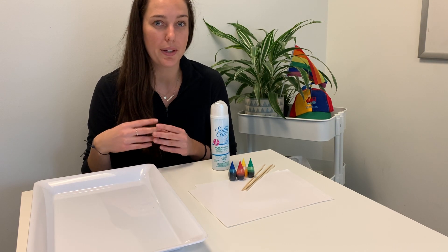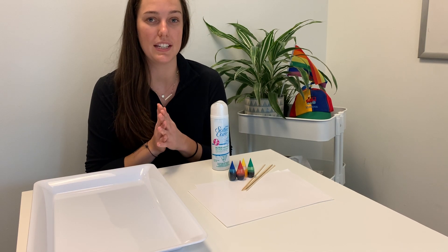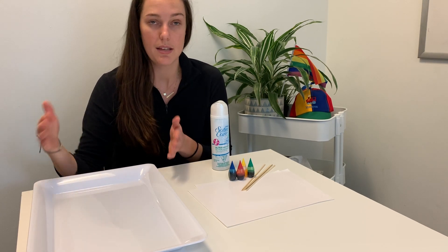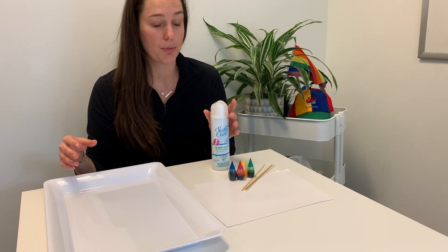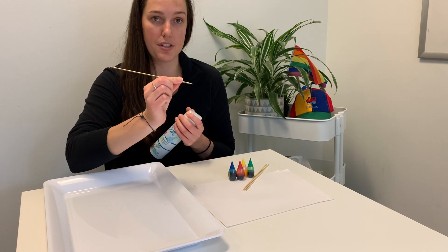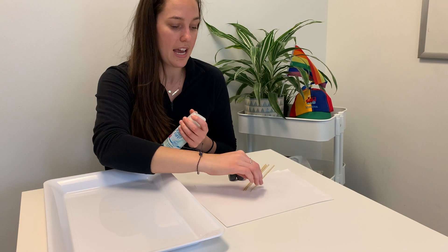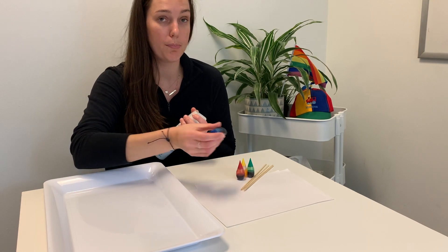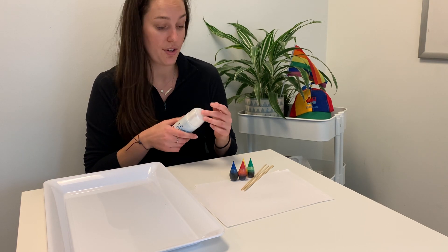This activity can be expanded into the sensory domain as well, because you're using your fingers to move the shaving cream around. So if you want your kids to continue playing with the materials after they've created the art, a bin might be better than a tray. This activity is going to practice the children's fine motor skills by using the skewer and the pincer grasp — using the first finger and the thumb to hold the skewer — and it's going to use their imagination as they move the colors around and watch what happens when you blend primary colors to create secondary colors.